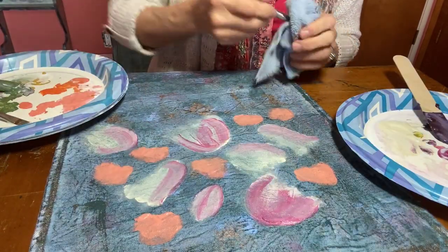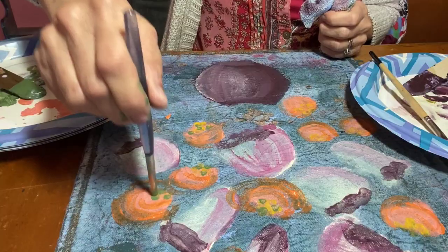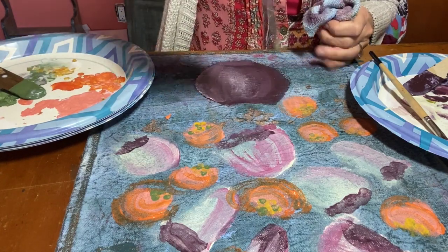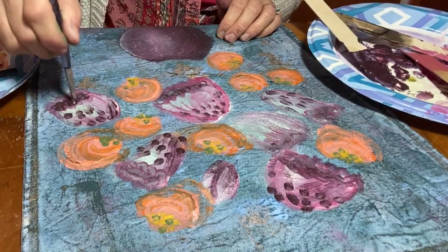I'm now building up the layers with some kissing booth. I'm using leftover cherry pick to brush my flowers with an abstract detail.